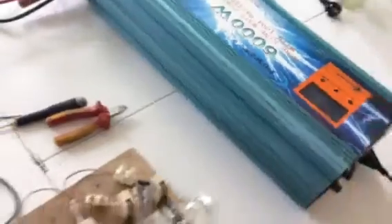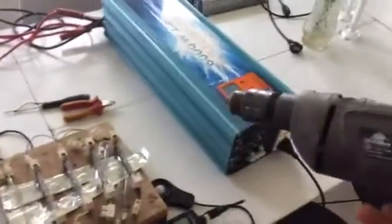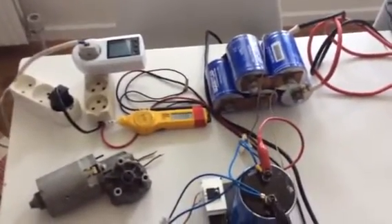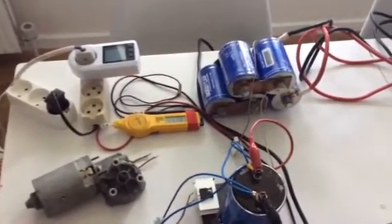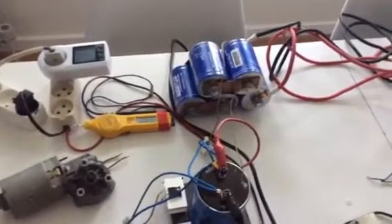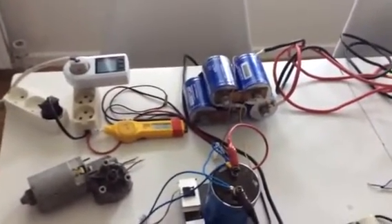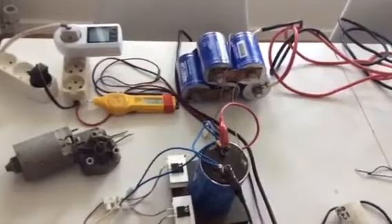My idea would be that at another point we can charge the system by connecting this in here. We'll just see how long it'll run for. A very strong amperage. Yeah, that's it.